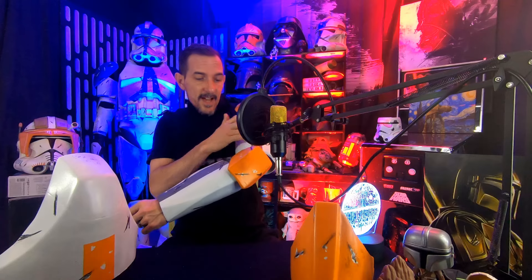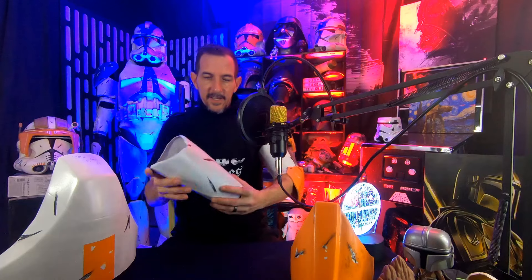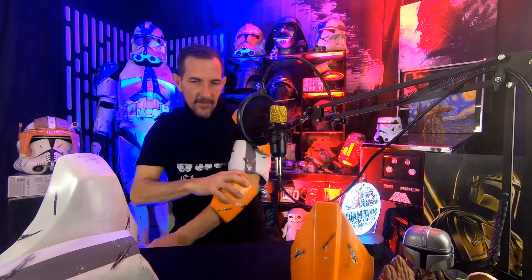This is attached, this is a little bit of elastic. Both arms are done just like that — arms out of the way, piece of cake. We'll do that for both of them.